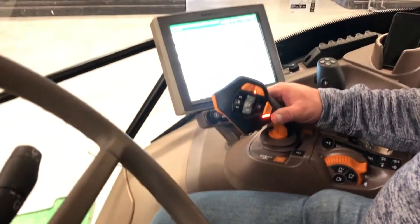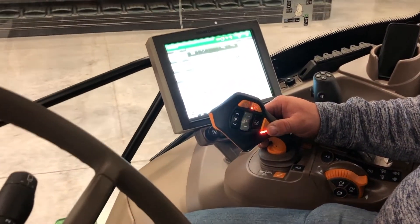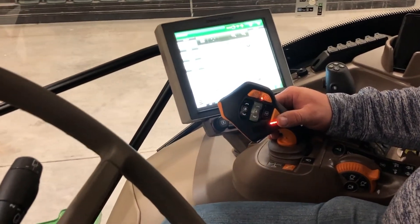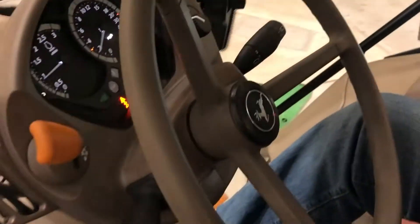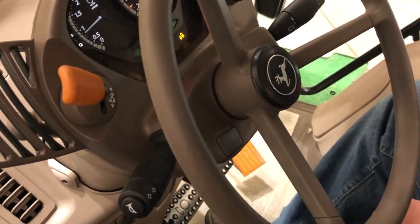You can also use the brake pedals to slow yourself down or stop the tractor instead of the joystick. If you press down on the brake pedal it'll slow you down, and if you let off of it it'll come to a complete stop.